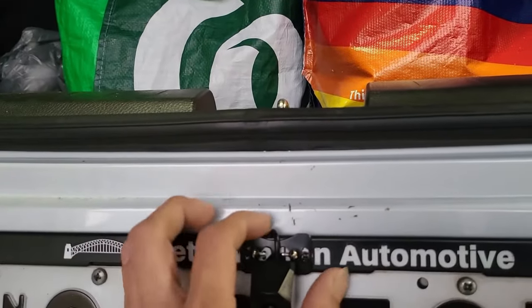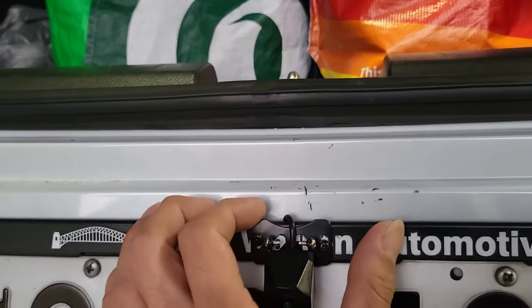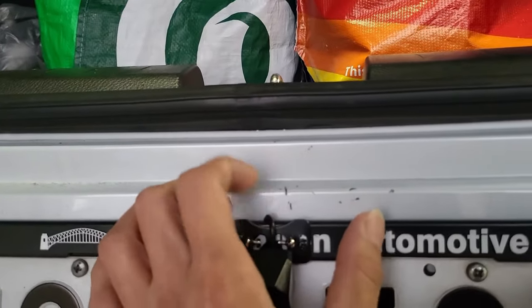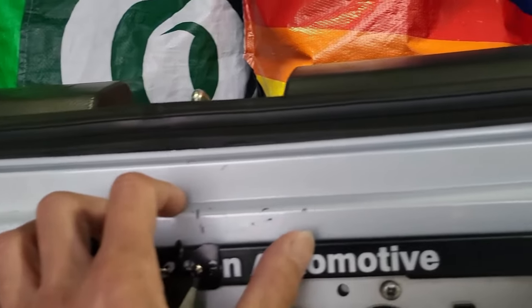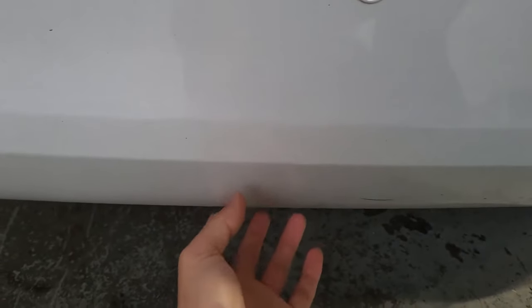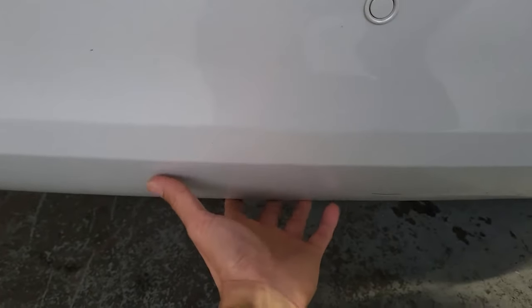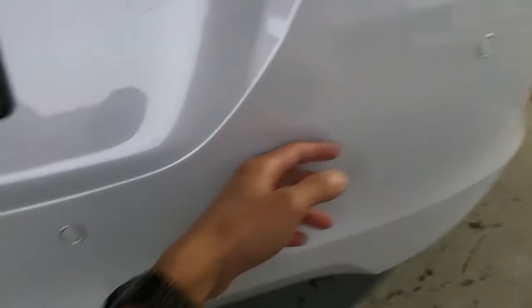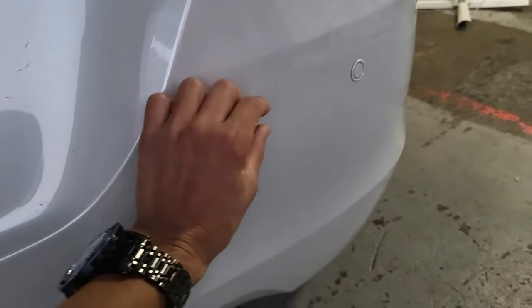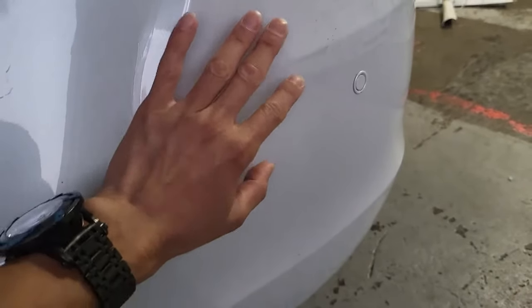We actually then install the camera firmly on the number plate cover, which is firm. And then we install the wiring running hidden behind the bumper. So what you do is lie down at the bottom, unclip two of the plastic clips that hold the rear bar, and then try to get the wiring through along and then tie it into one of the round hooks on the chassis.